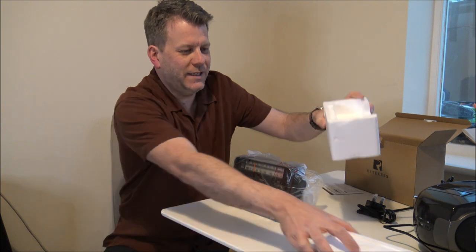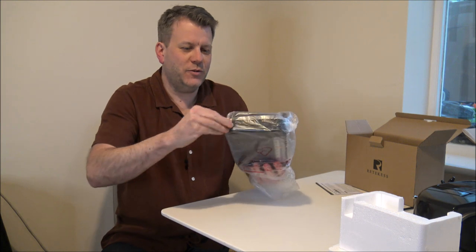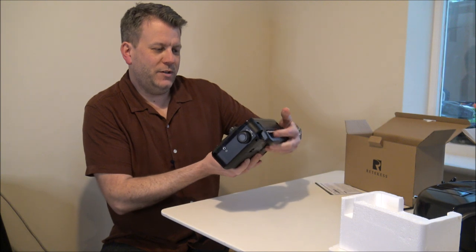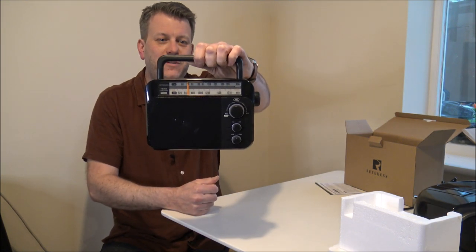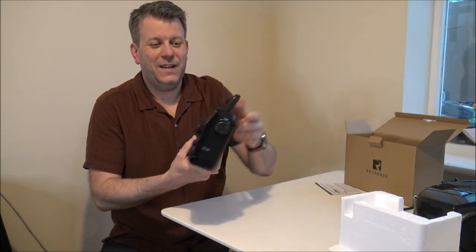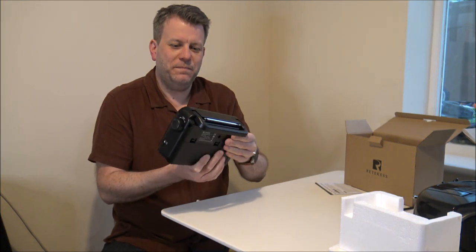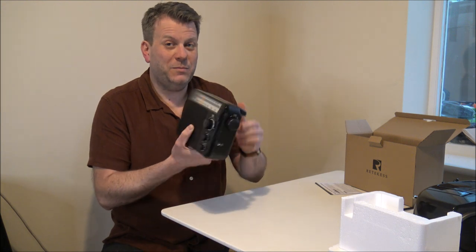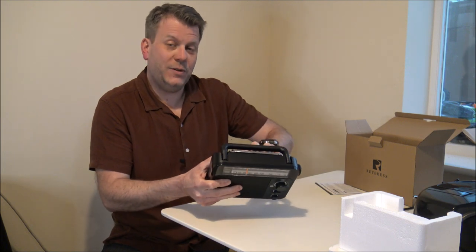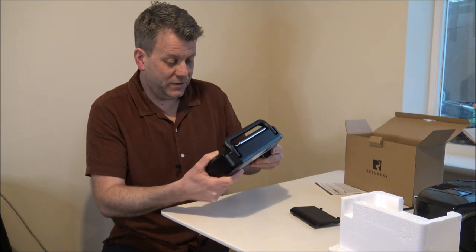So again, packaging — this one's got polystyrene in it. As I mentioned earlier, I do understand why manufacturers will use this kind of packaging. So first impression — it's a bog standard radio. I must admit, I actually prefer the matte finish compared to the gloss finish on the other one. But for some people, this is really all you want.